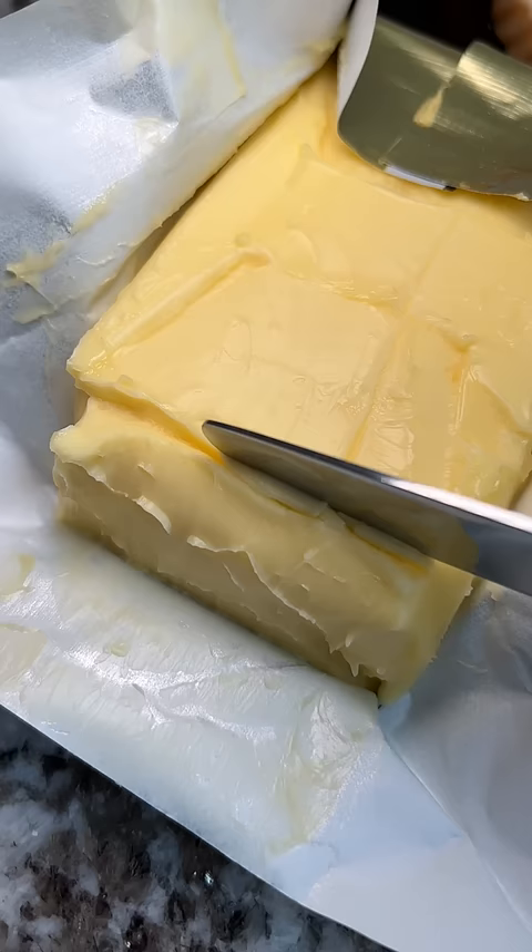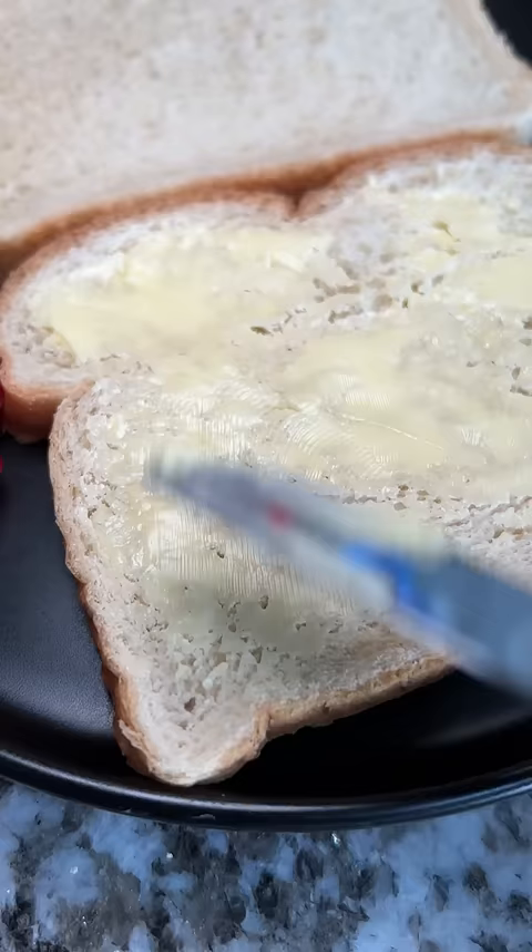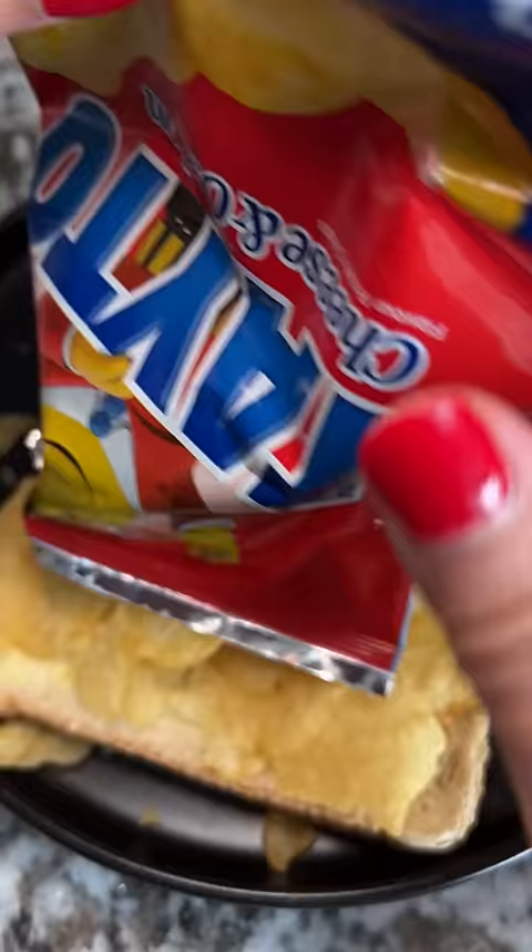Got my bread, got my butter, and now it's time to get to spreading. I'm the type of person to add Doritos chips to my sandwiches, so I'm pretty sure I would like this. I'm just not sure about the crisp and butter combo, but we'll see.